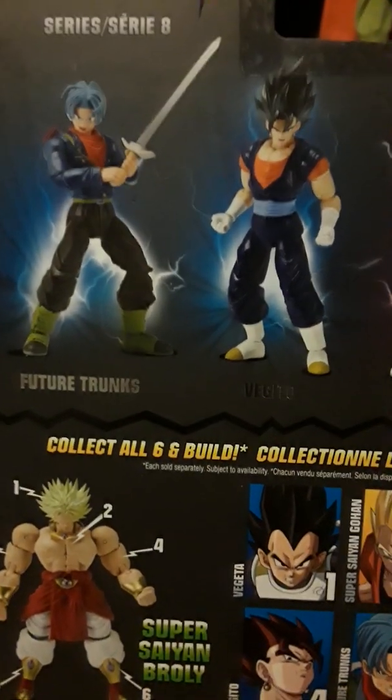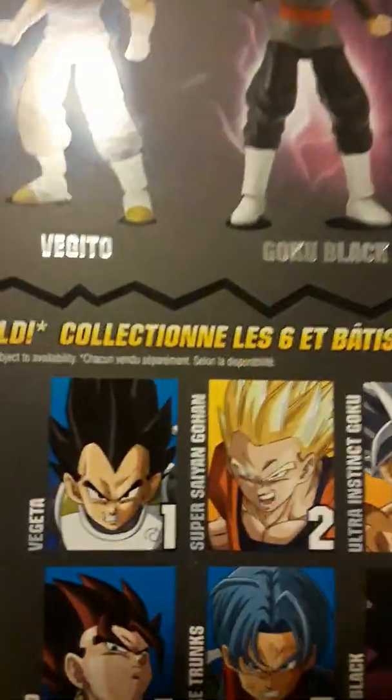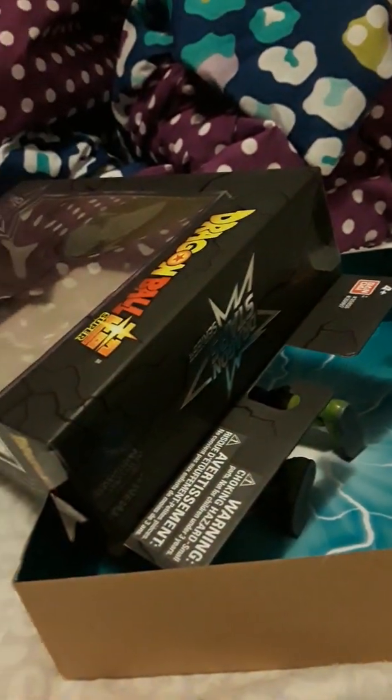This box actually has different figures on the top — it has Future Trunks, Vegito, and Goku Black. It would have been cool if they had Rose Goku Black, but same thing — Vegeta, Gohan, Goku, Vegito, Trunks, and Goku Black. And like I said, you can make Broly — yay! I'll be showing you the Broly parts that I have.